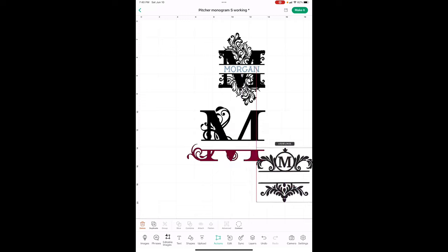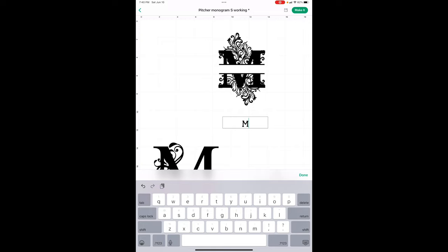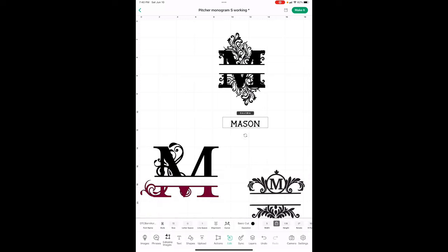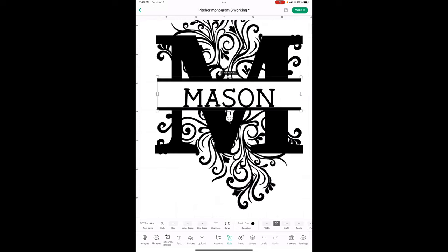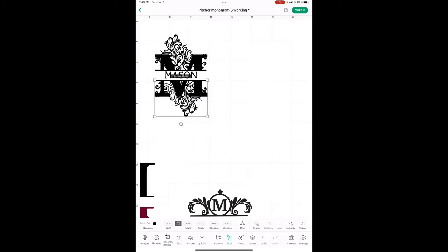This one has changeable text. You go in, detach it, pull this out, double-tap it to delete it, and put whatever name you want — like 'Mason.' Then put it right back up in here. Make it bigger so you can see what you're doing; watch those purple lines that tell you you're in the middle. Then make it smaller again, drag across all of them, hit Attach, and you're ready.